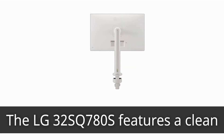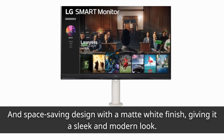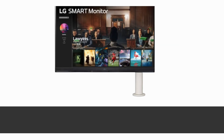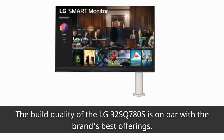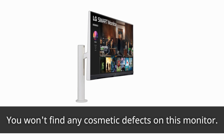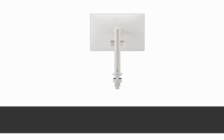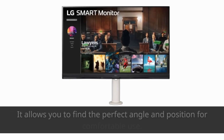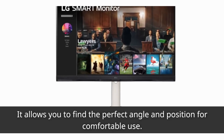The LG 32SQ780S features a clean and space-saving design with a matte white finish, giving it a sleek and modern look. The build quality is on par with the brand's best offerings. The sturdy plastic panels and firm arms ensure durability and stability, with no cosmetic defects. The ergonomic arm provides a wide range of motion and adjustability, allowing you to find the perfect angle and position for comfortable use.